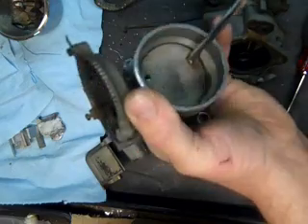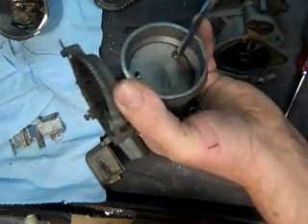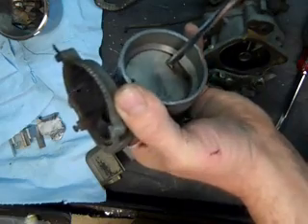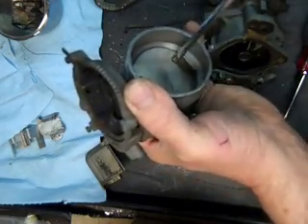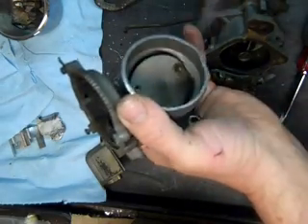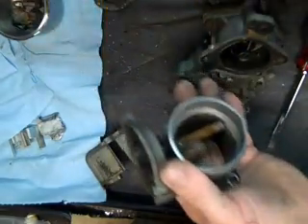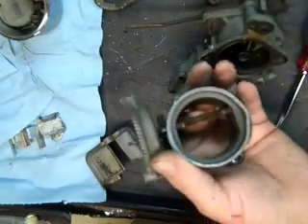Always replace these with new screws. I usually have these screws and kits available on my PARC website.